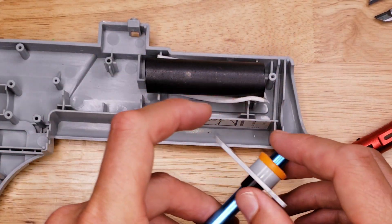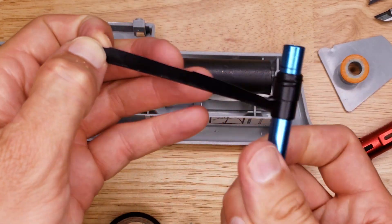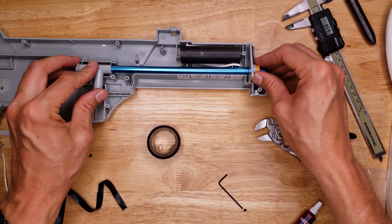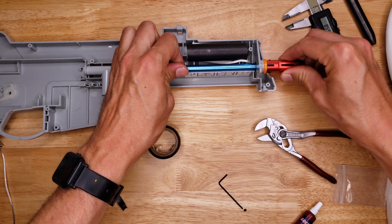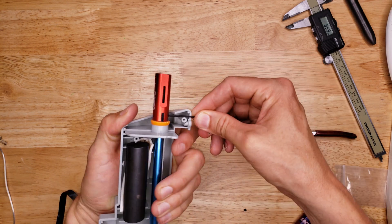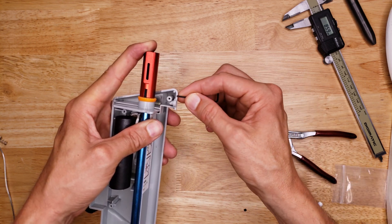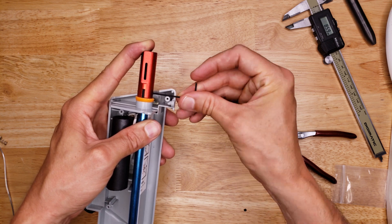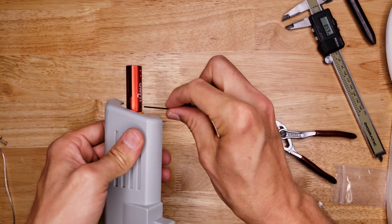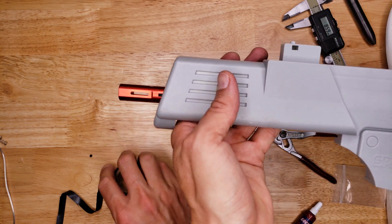I do need to trim the tape back here because it's touching the body. Once you put the body back together, you might want to cut out a little hole right here to line up with this screw so you can pass the hex wrench through to tighten and loosen the hop-up if you want to remove it. The top has plenty of space. This is what the hop-up is going to look like coming out of the blaster once you put it all back together.